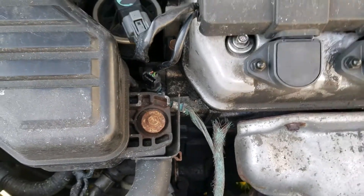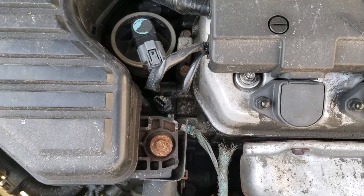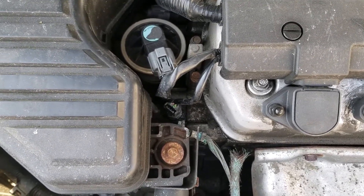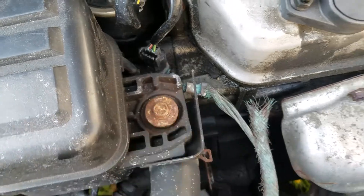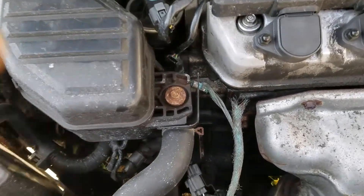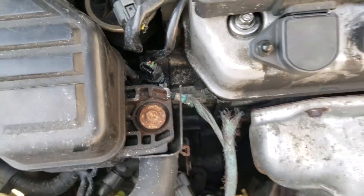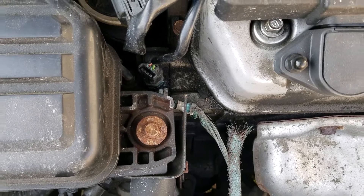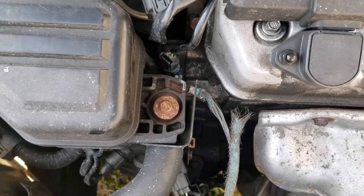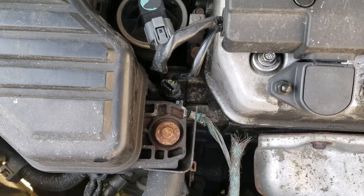That's the one we get the P0118 code for. So if your engine light is on and you're getting the P0118 code, most likely that's what it is. If you're not sure, check your plug-ins — make sure your plugs and everything look good, nothing corroded, everything looks solid, and your antifreeze is full. If your antifreeze is full and your plugs look good, then most likely it's just the temperature sensor.